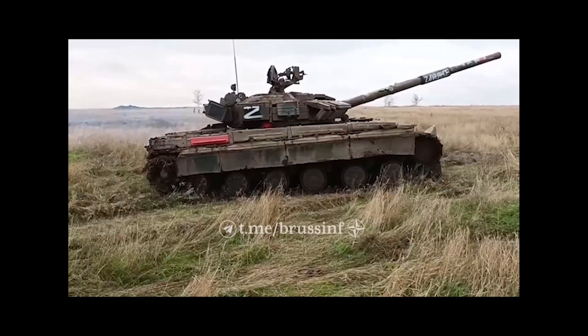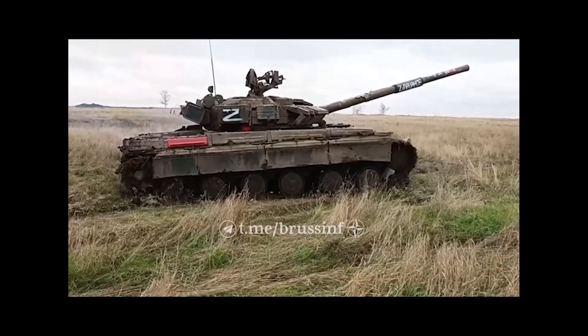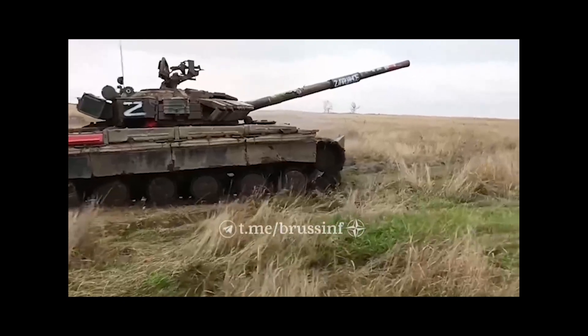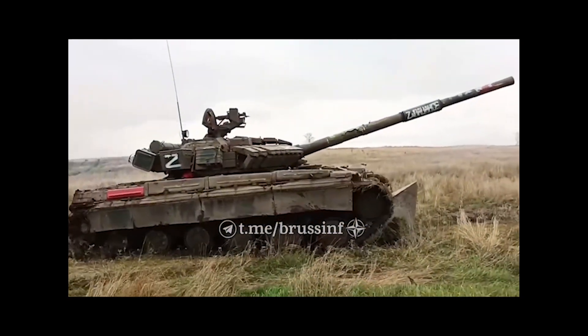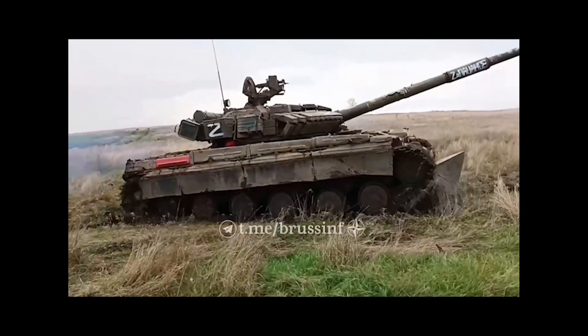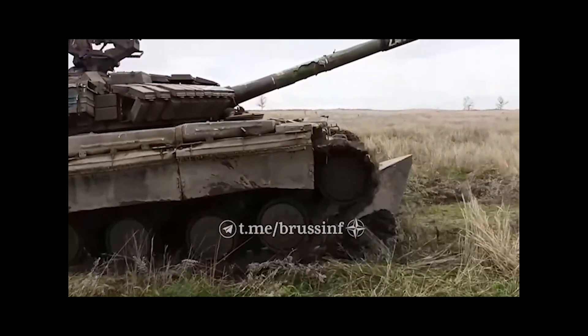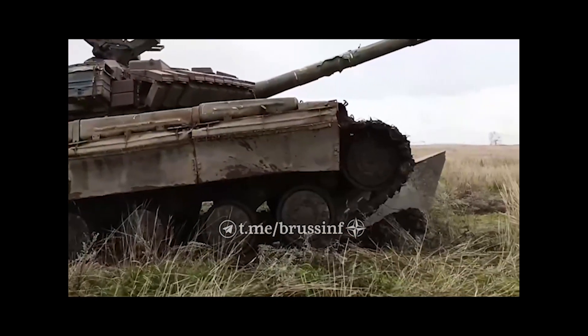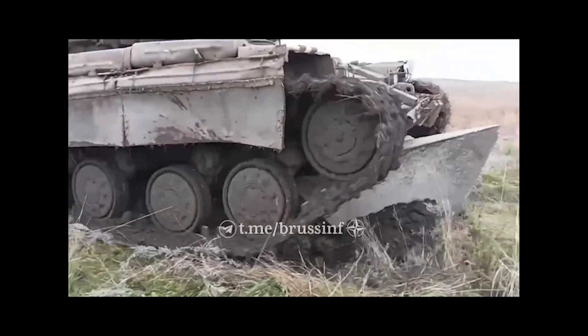Looking at the way these seem to work — just placed on the ground to then dig in and rotate under the tank — it seems the best way to get rid of these would be to just use an armoured bulldozer or similar engineering vehicle to push them aside. Would they be able to work against a bulldozer blade with any sort of gap to rotate under? I don't think so — I think a bulldozer will just push these aside pretty easily.